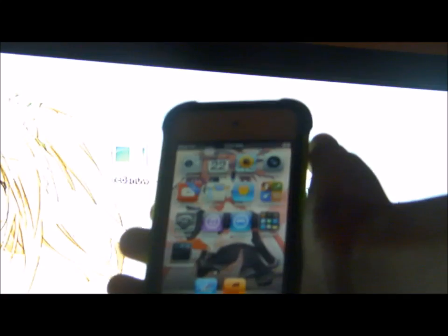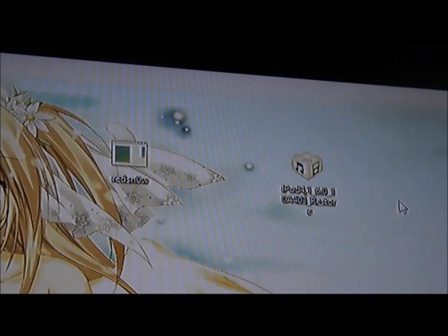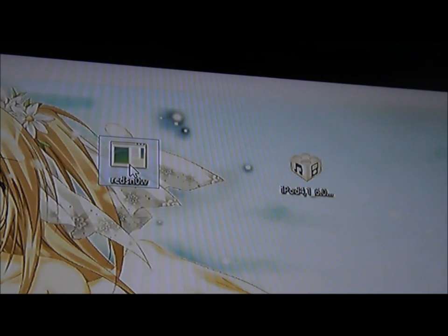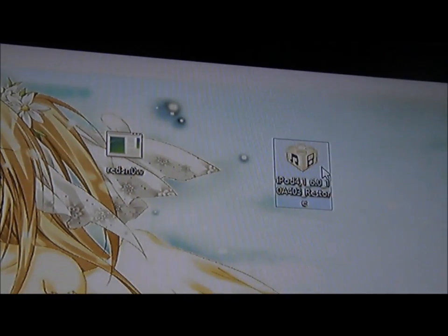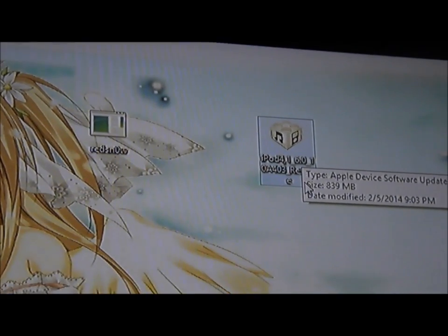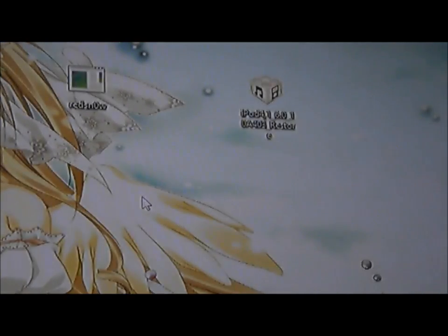The first thing you want to do is connect your iPod into your laptop or your desktop. The next thing you want to do is get this software called Redsn0w, the latest version, which is Redsn0w 0.9.15b3, and an iPod 4 6.0 restoring IPSW. Once you have those two, you are all set to jailbreak.